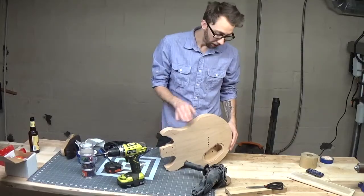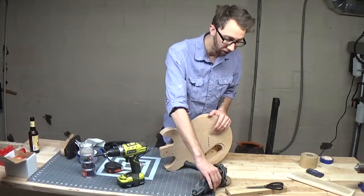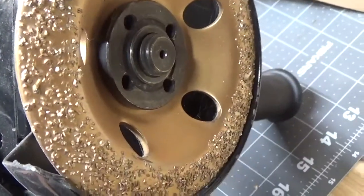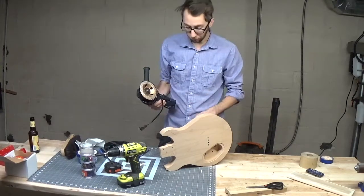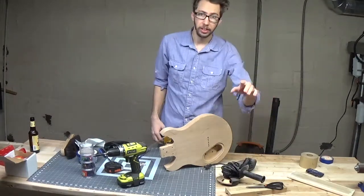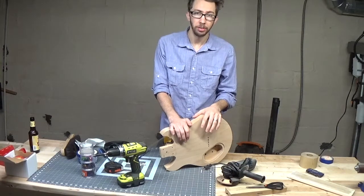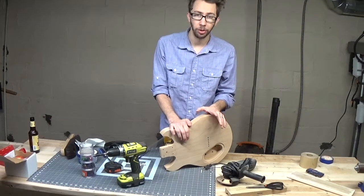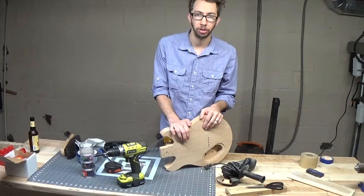I've drawn out the design I want for the cutout on the back side of the guitar. Now I'm going to go outside and use this angle grinder with a wood carving attachment to hog off a lot of this material quickly. I'll be wearing a face shield and noise-cancelling headphones. If you're doing anything like this with a power tool such as an angle grinder, make sure you wear PPE — it is important and could save your life. Angle grinders are very dangerous, so always use as much caution as you possibly can.